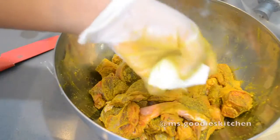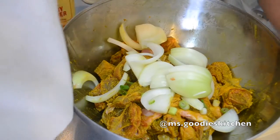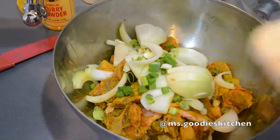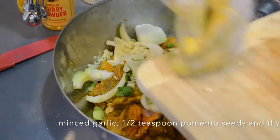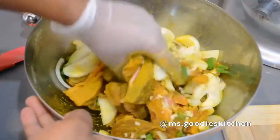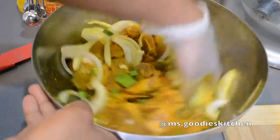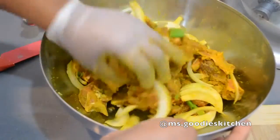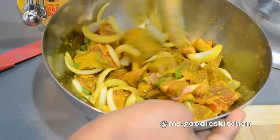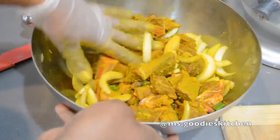In addition to the seasoning, I'm going to add some onions and scallion. Then we're going to let this marinate — you can marinate overnight or for a couple of hours. If I'm catering I'll let it marinate overnight, but if you come home from work, a couple hours works. I really recommend marinating, especially for curry.